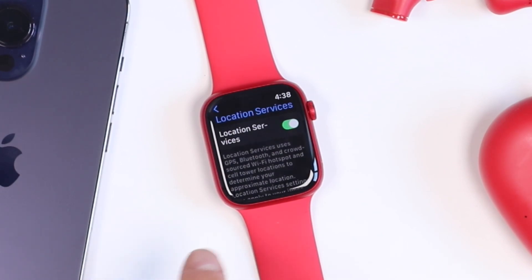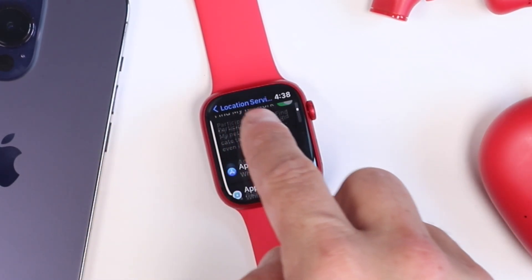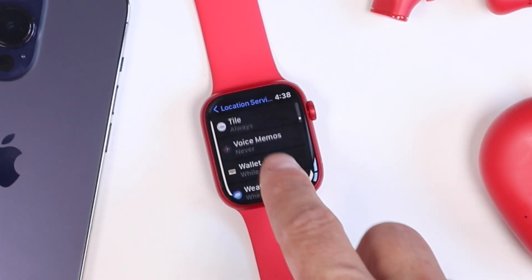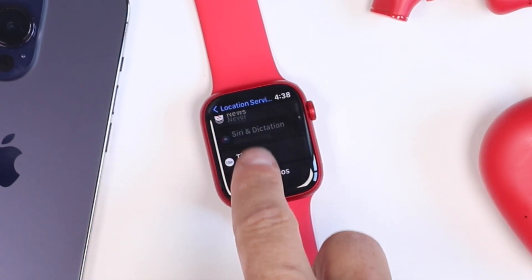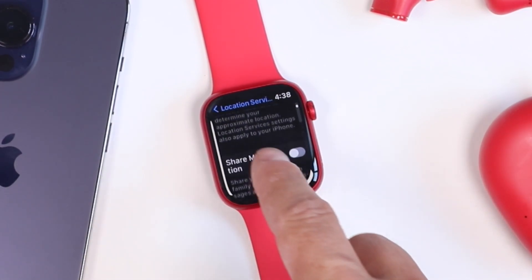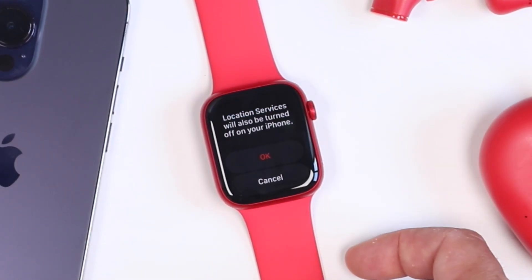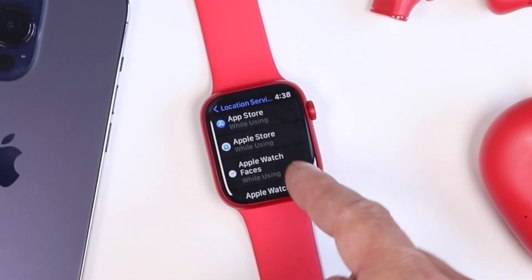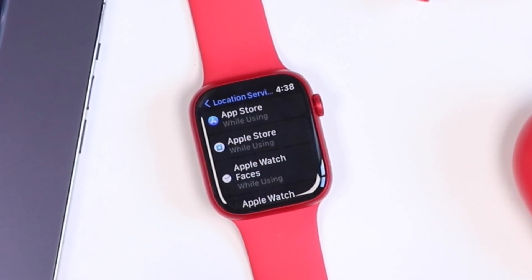Location services use your GPS and Bluetooth to try to give a location to various applications. If you scroll down you'll be able to see all the apps that have access to your location services. For example, the Tile app is using my location all the time, meaning it's constantly going to be using GPS and Bluetooth and in turn burning battery. You can turn off location services entirely, or scroll down to individual applications and disable location services on the apps that you don't feel need it.